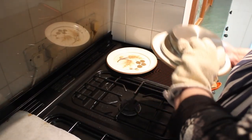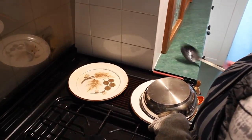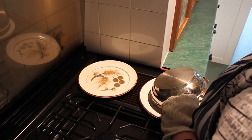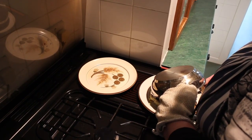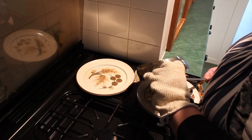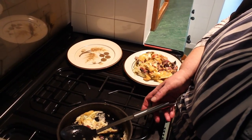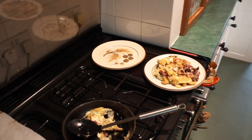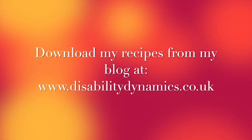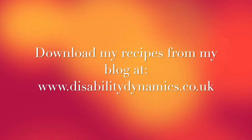Oh, something moved. Heard something going. Well, it might be pre-cut frittata. Martin, is that the worst of it out? Yes, that's not bad. There's a little bit left in there. I'm going to let you cut that in half, slap it on the two plates, and then we'll put some salad on and have lunch. Lovely. Good job. Done. Yes. You can download this and all the other recipes from my blog at www.disabilitydynamics.co.uk